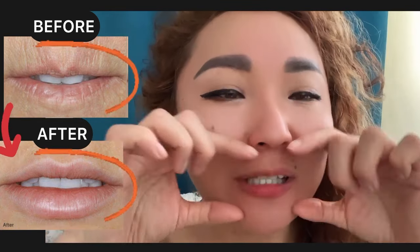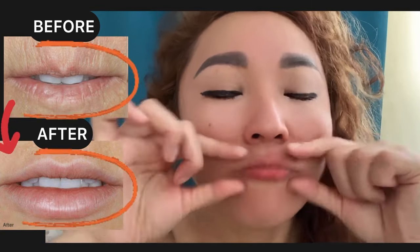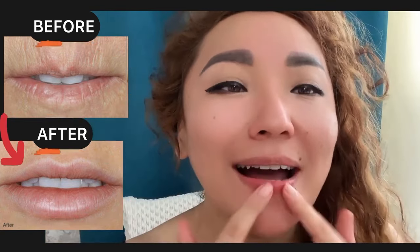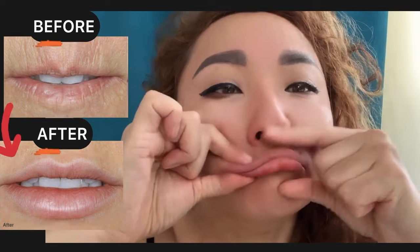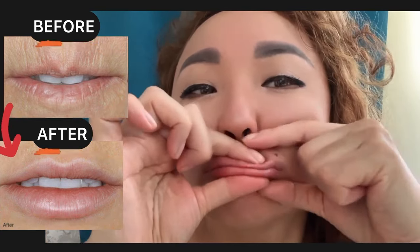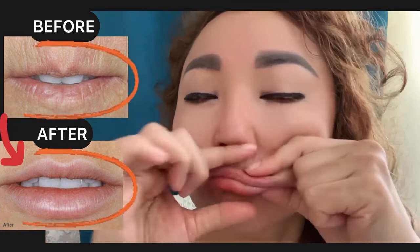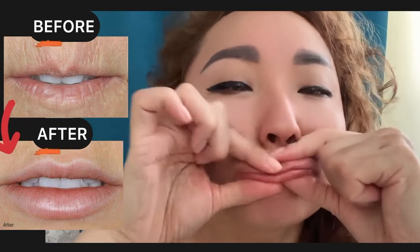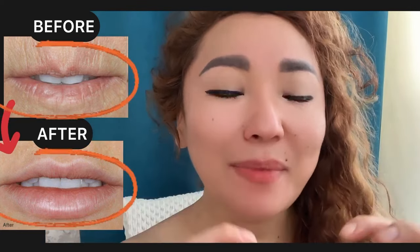For the first exercise, take your lips together and make a massage for the entire lips. Now for the next exercise, let's make a light stretching.